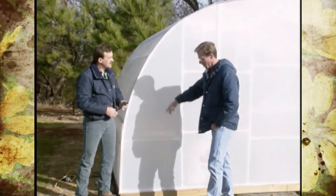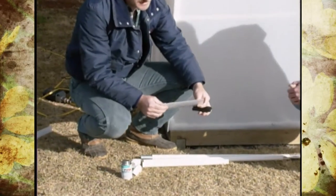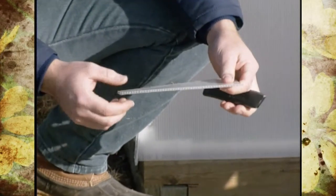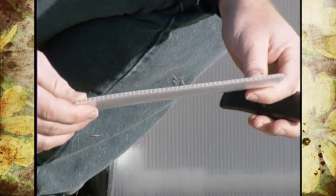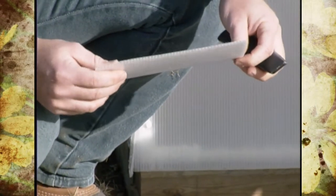The corrugated plastic is simply a thin film of plastic with some supports in the center — it resembles cardboard. It has a UV protectant on it so it doesn't break down as quickly.